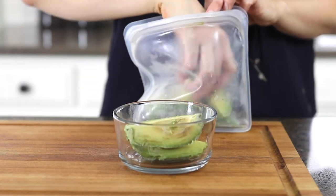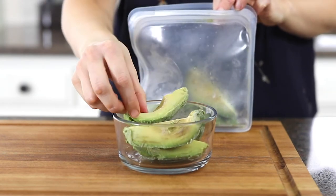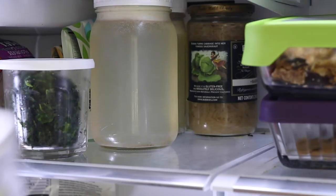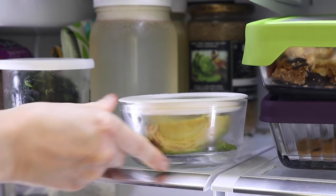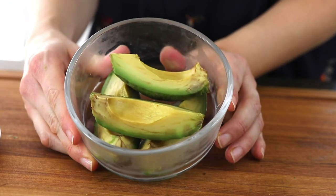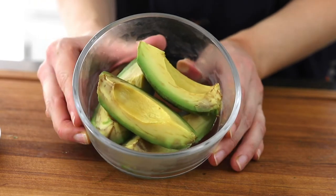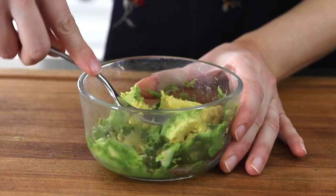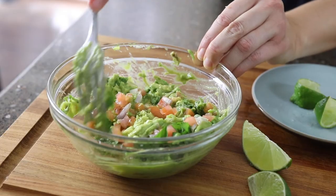If you need to thaw the frozen avocado, place what you'll need in the fridge for at least eight hours before you'll need it — you can also do this overnight. This is what my thawed avocado looks like after thawing for eight hours in the fridge. It's not quite as pretty as a freshly sliced avocado, but it will still work well for making a recipe like my homemade guacamole.